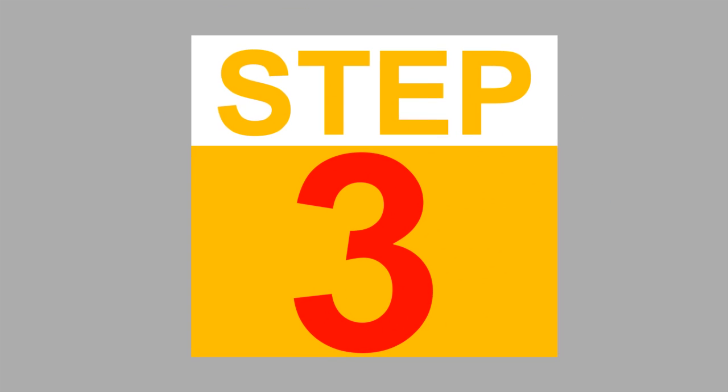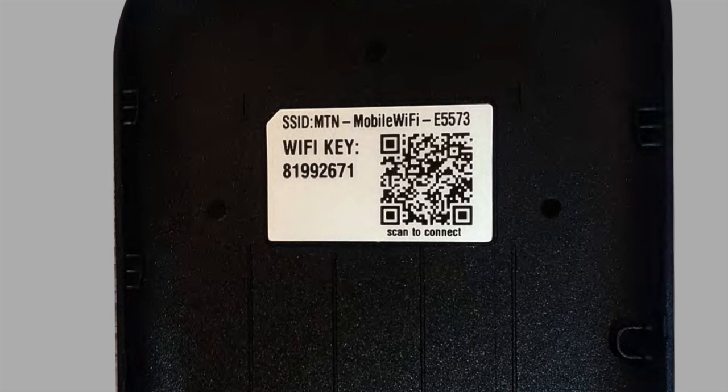Step 3. Get the Wi-Fi name and password written on the inside of the battery cover.